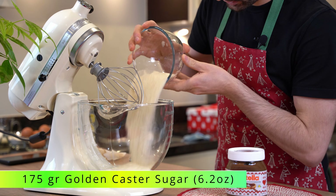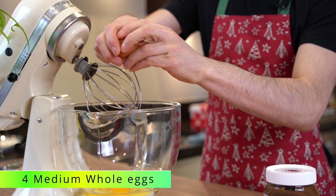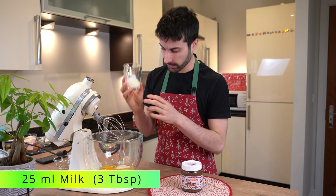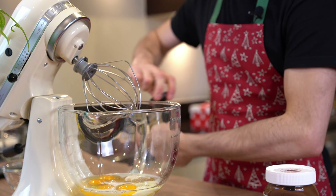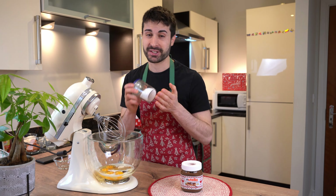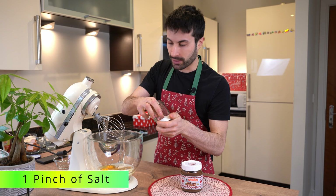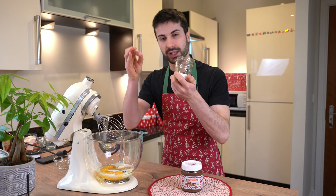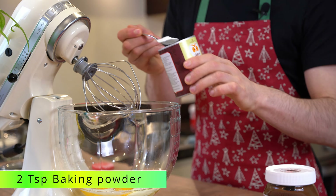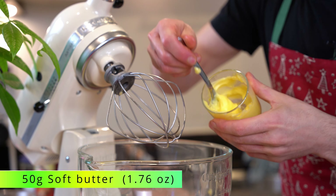We go in with golden caster sugar, then 4 eggs, then 25 milliliters of milk. Just a nice pinch of salt — salt makes the cake even better, even tastier. Then two teaspoons of baking powder, and we add soft butter.